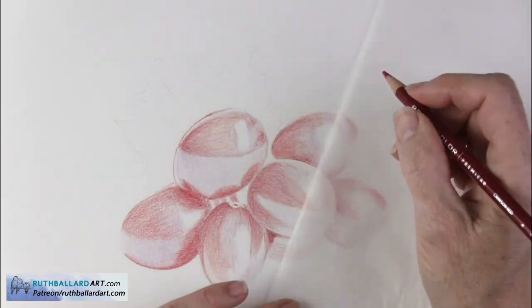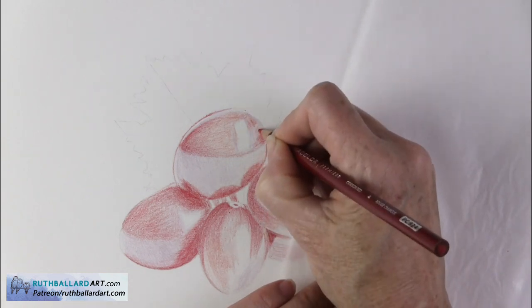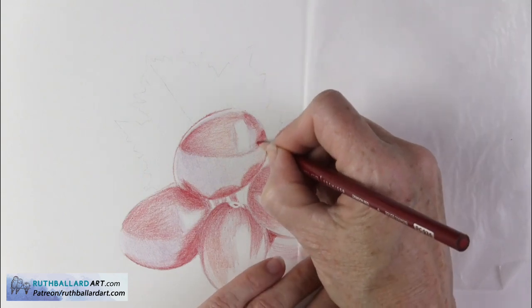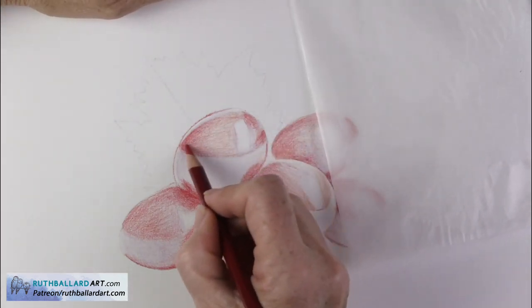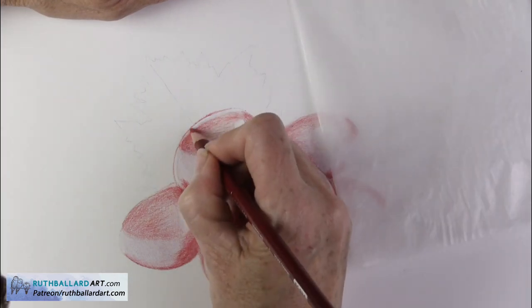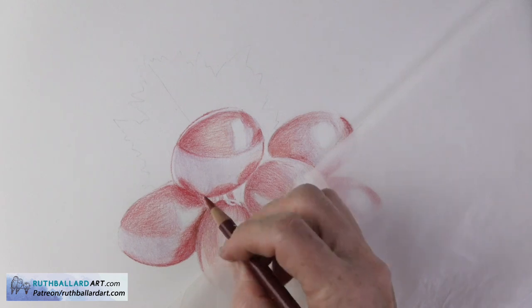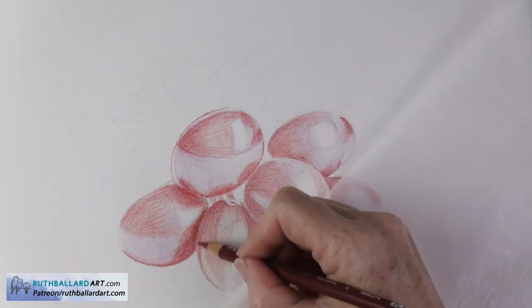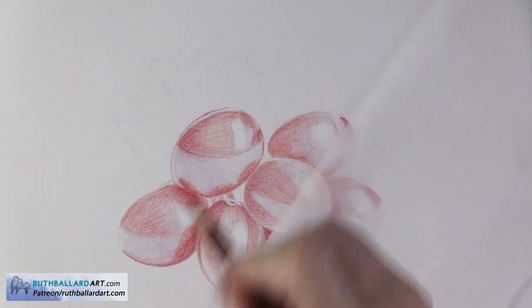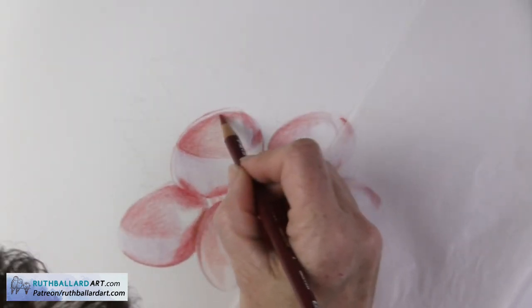It's the way light and dark are used that brings visual interest and excitement to a piece. Squinting at your drawing really helps because you're not focusing on all the details that can get in the way, but you're noticing the light and dark areas more. Someone once said, 'If you've got the values, you've got the painting' — or in this case, drawing. So values really are a fundamental concept in art.